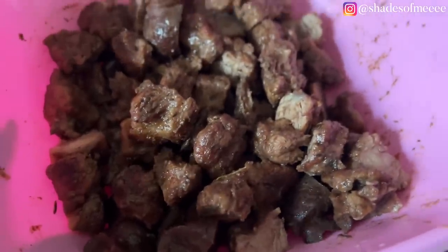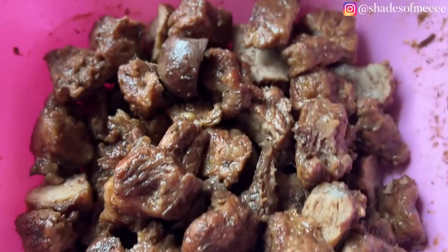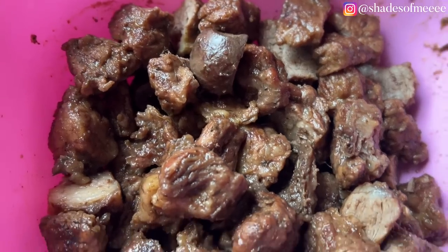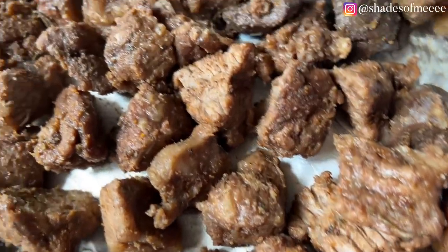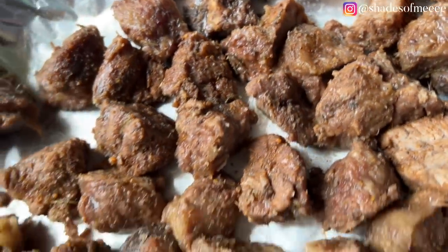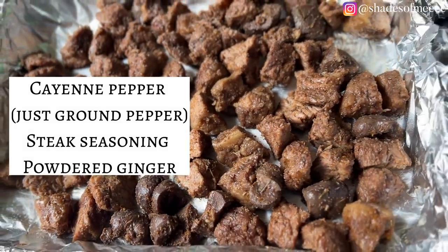Our meat is cooked and I've chopped it into bite-sized pieces because I feel it's better rather than struggling with fork and knife or tearing it like a tiger. As you're scooping your rice, you're just scooping meat — easy. I've spread it out on a baking tray, dusted it with some extra spices, and it's ready to go in the oven to grill.